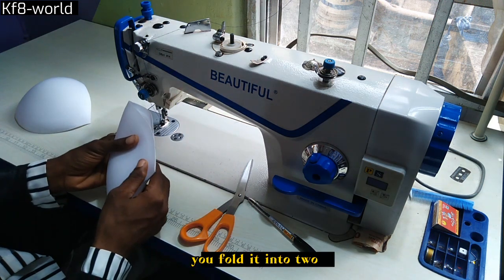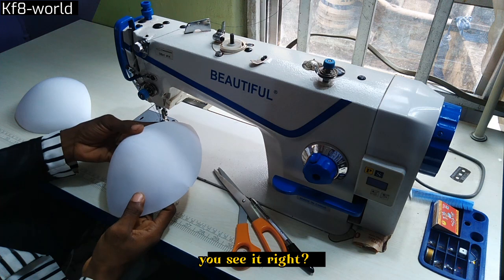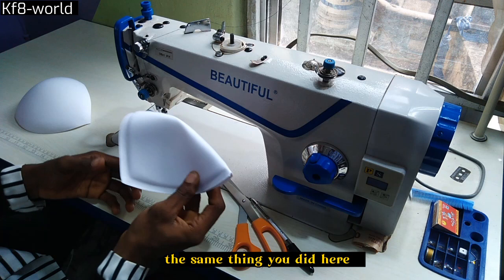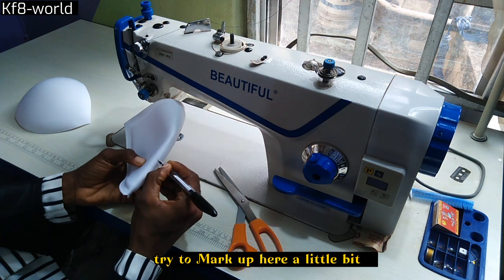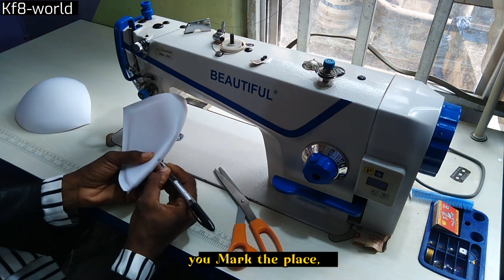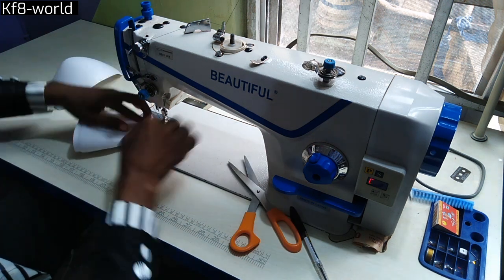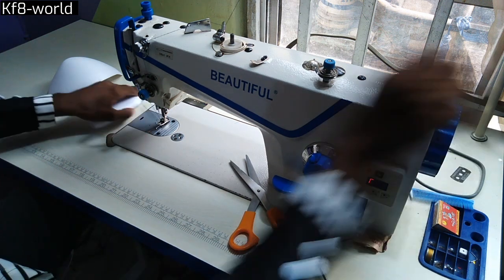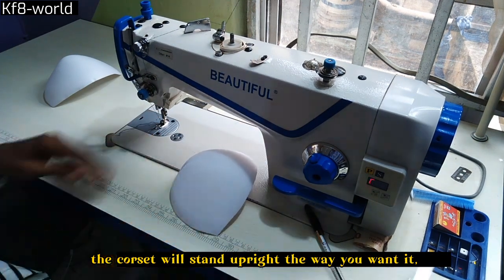You fold it into a tube and try to locate the center down here. Then you notch it — you see it — then you turn it again, the same thing. You use your pen to mark up here, maybe about two and a half inches up, and you mark the place. From here you're going to cut this place a little bit. You see it — the crosshair will stand up the right way you want it.